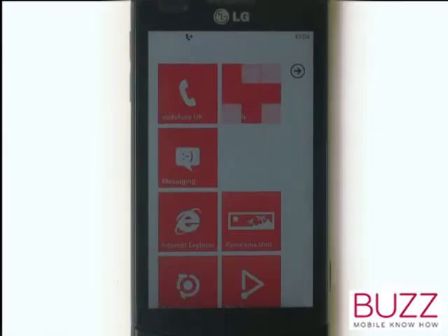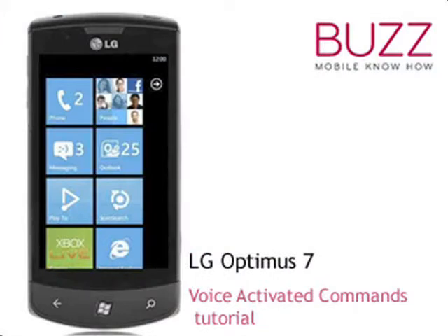We have created lots more tips, tricks and tutorials for your LG Optimus 7. Why not go and check some of those clips out now? We hope you enjoyed our tutorial. Many thanks.